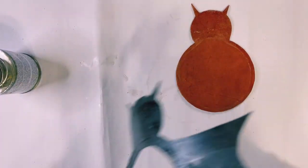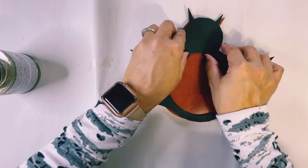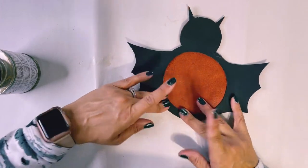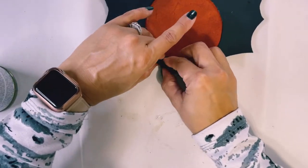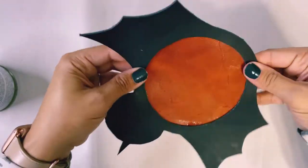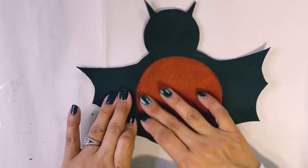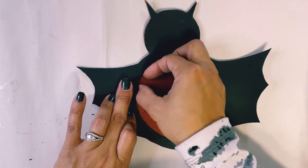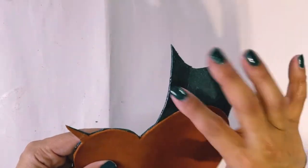Grab the black piece and carefully lay it right over the top of the brown piece, making sure to match the ears and head in particular — then everything else will fall into place. Just move it around and squish it down. While the glue is still tacky, rub it to remove as much glue from the visible area as possible, then hit it with a microfiber rag to get anything else off.